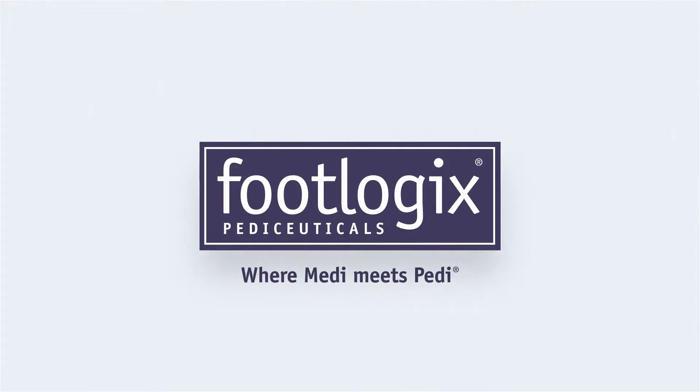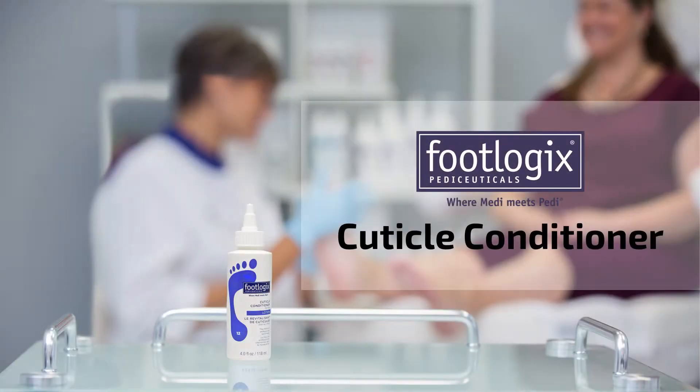How to use the Footlogix professional products in your pedicures. Cuticle Conditioner.